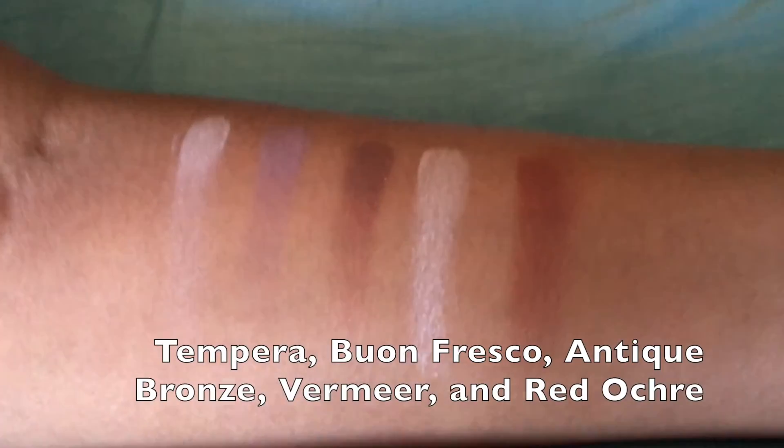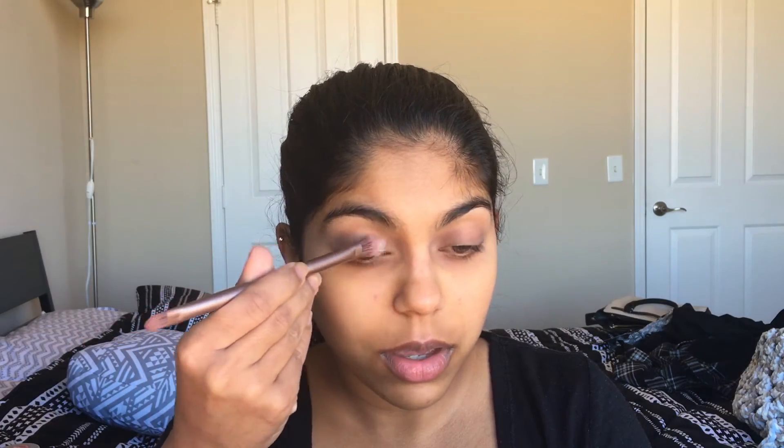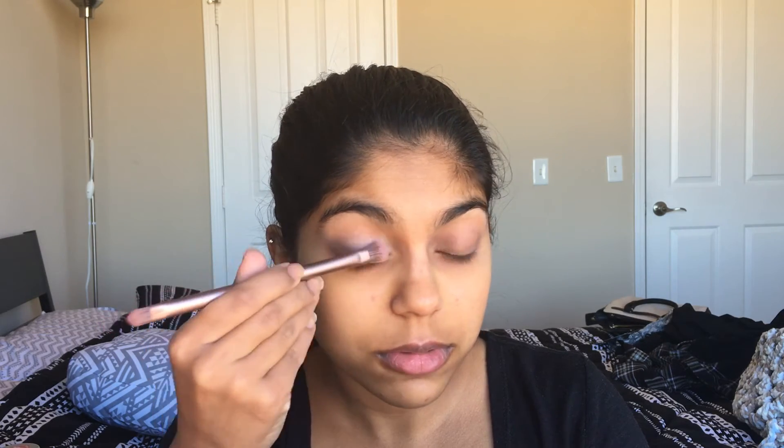For look three I'm going to be doing a halo eye, and I'm going to be doing this on both eyes because this is the look I'm going to be wearing today. So I'm going to set my lid with Tempura.